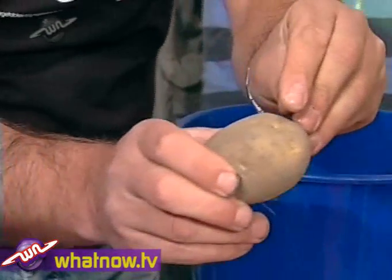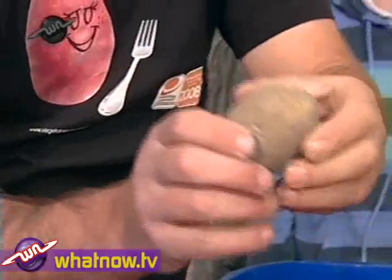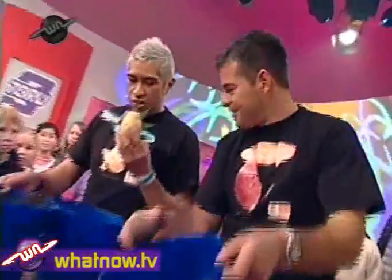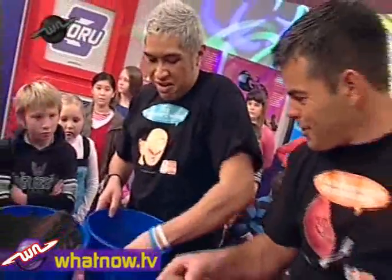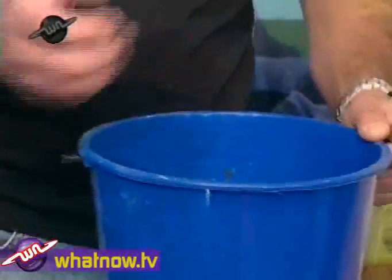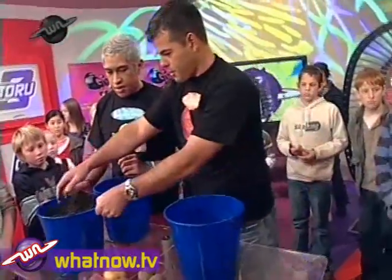And when it's about 10 to 15 mils in height, let's get that potato. I'm going to use my potatoesaurus — it's got some sprouts in it, so I'll put it in there. And then just put it in the middle of the bucket with the sprouts facing up. That'll be a good head start.